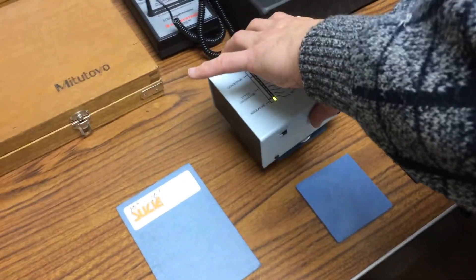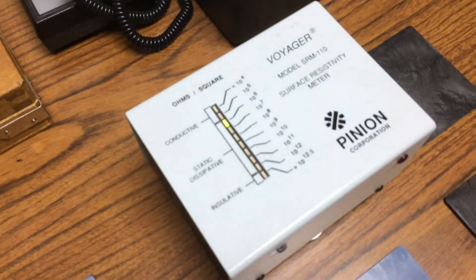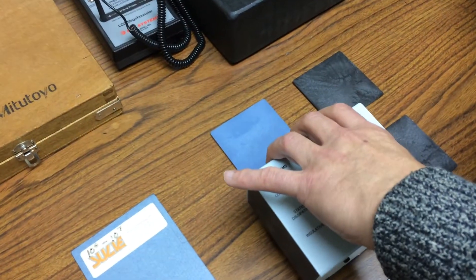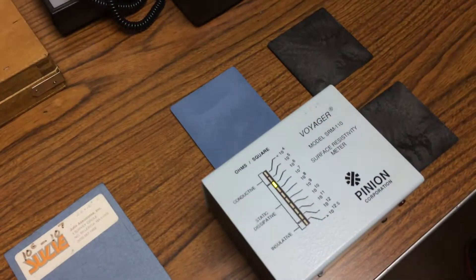Moving on to the blue plaques, which represent the low temperature material, you see a reading of 10⁻⁶ on the first plaque, and again 10⁻⁶ on the second plaque.